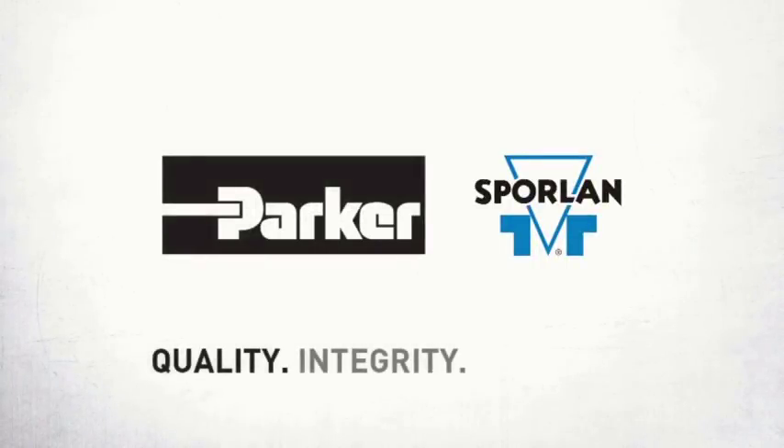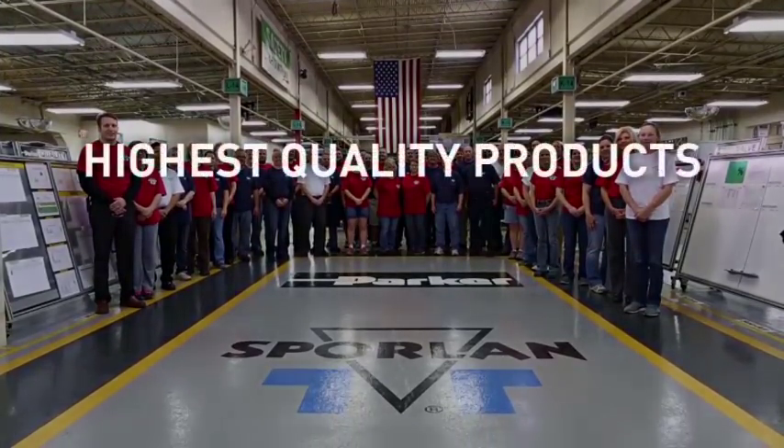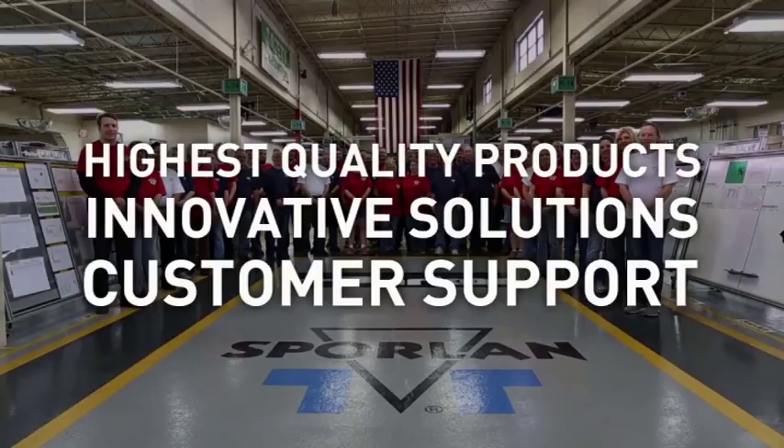Sporlan — creating products that provide solutions so that your air conditioning and refrigeration needs are not only met, but exceeded. Offering the highest quality products, innovative solutions, and unparalleled support in the market.